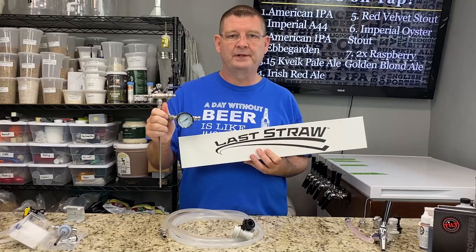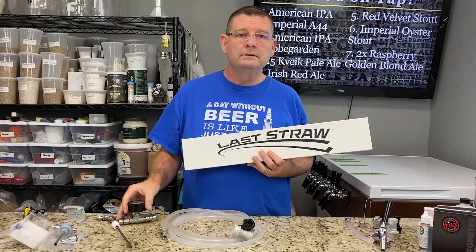Welcome to Bitter Reality Brewing. Today we're talking about bottle fillers and counter pressure bottle fillers — the differences, all the different ones out there, and my favorite and why.